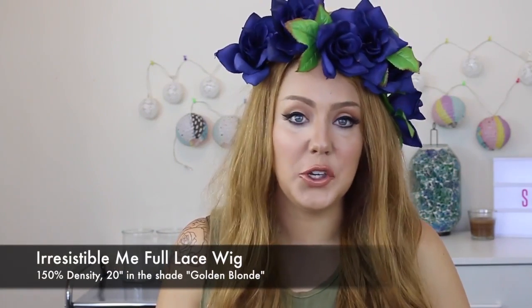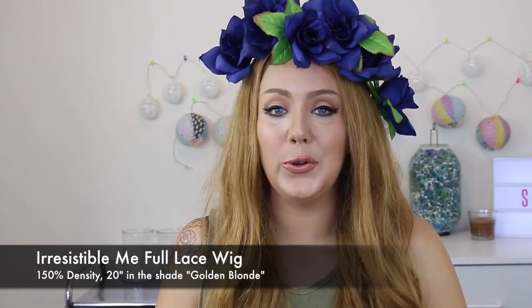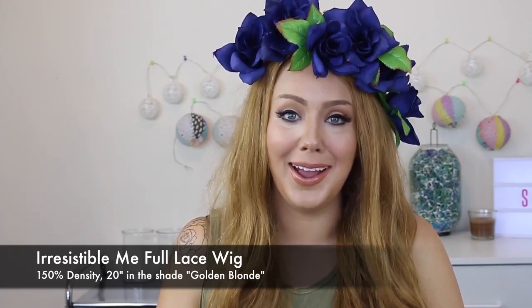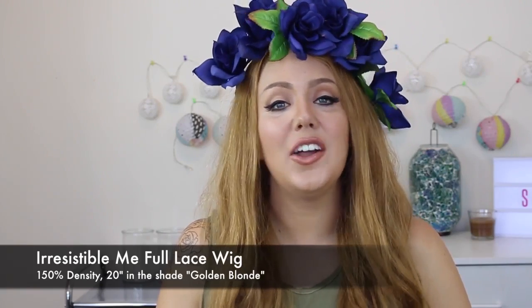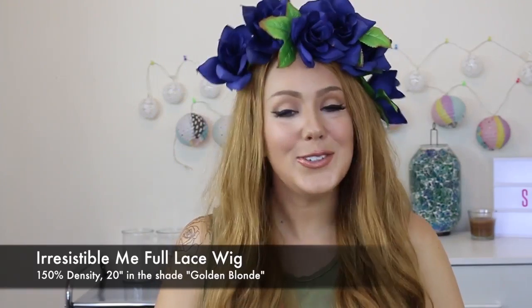This is 100% human hair, so you can style it and do whatever you want with it and it just looks and feels like real hair. This is a 150% density wig and it is 20 inches long. It's also in the shade golden blonde.